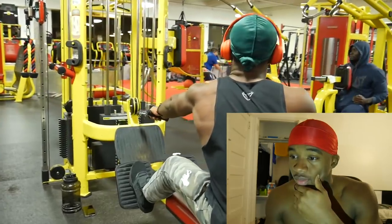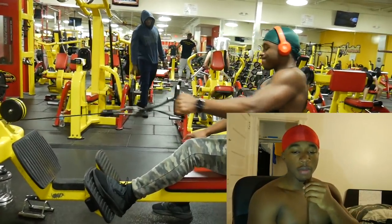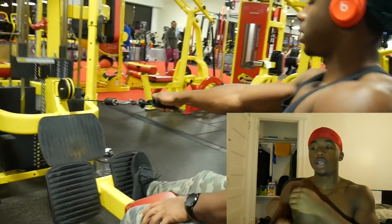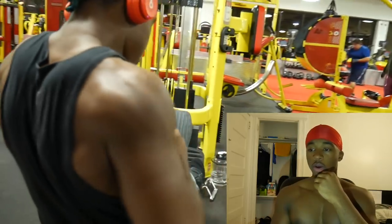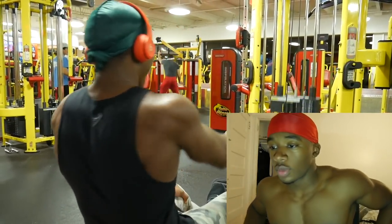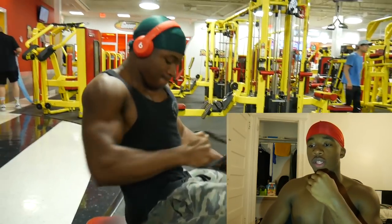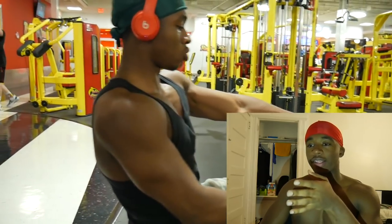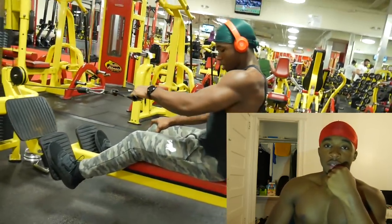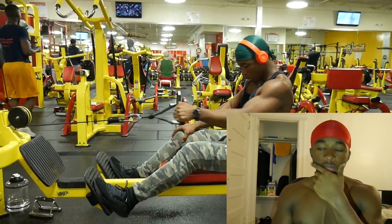I do this workout a lot now — one-arm seated cable rows. You start with your hand just like this, then when you bring it back you're gonna turn it and really squeeze it in the back. The weight I used is pretty heavy. Make sure when you go out you let your body stretch out and let your lat stretch out just like you see me doing it right here, so you get the full stretch — you should feel a stretch right around here when your arm is out.